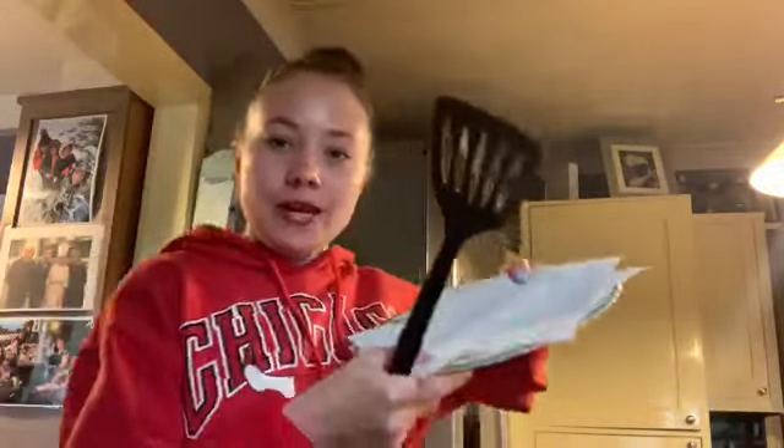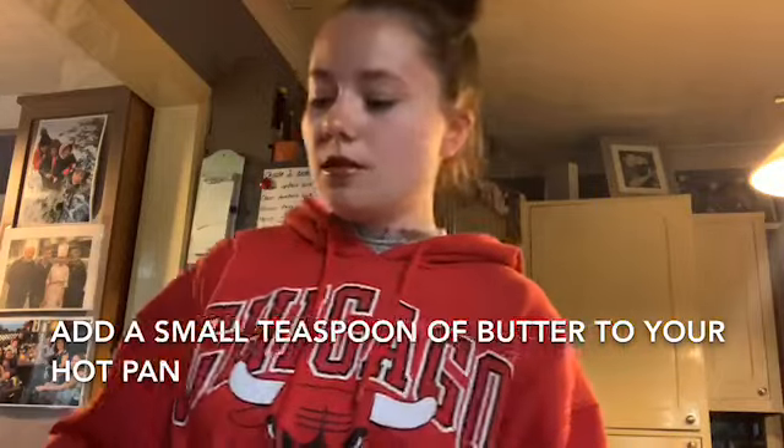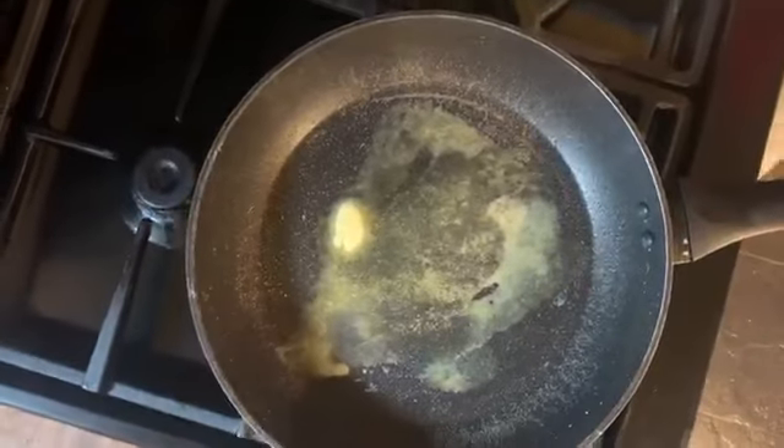Now it's time to cook your pancakes. You'll need your pan, some butter, a plate to put your pancakes on — I put some kitchen roll on here in case it's a bit greasy — a spatula, your batter, and a ladle. Turn the stove on and add the butter. The butter is ready when it starts to become frothy, then you can add your batter.